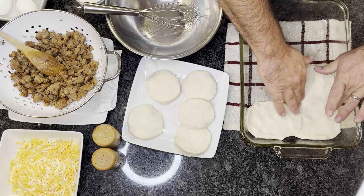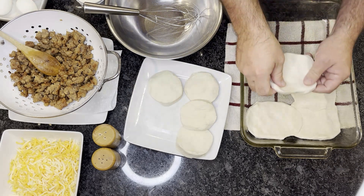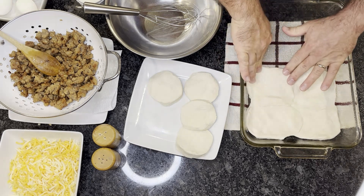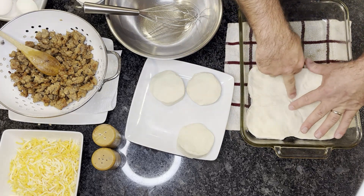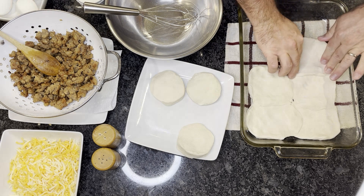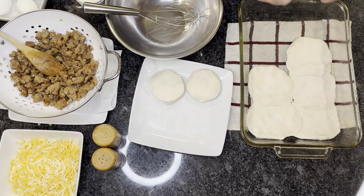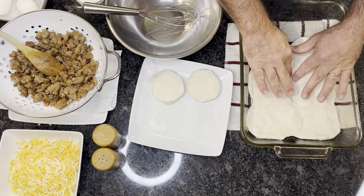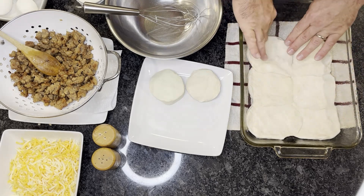You can use any type of shredded cheese. I like to use the Colby jack and cheddar mix from the grocery store. Shredded mozzarella is really good too, just mozzarella by itself — whatever your preference is. You can also do all kinds of mixtures — I like to add some peppers and onions and mushrooms to add a little more flavor. You can do a vegetarian version without the sausage and just do peppers, onions, tomatoes, and mushrooms.